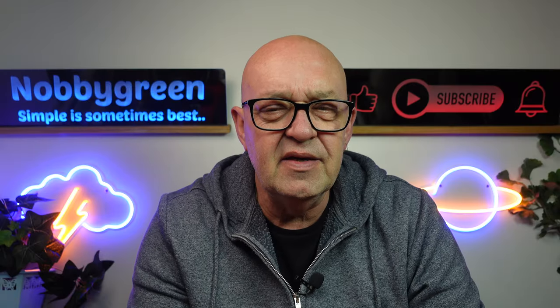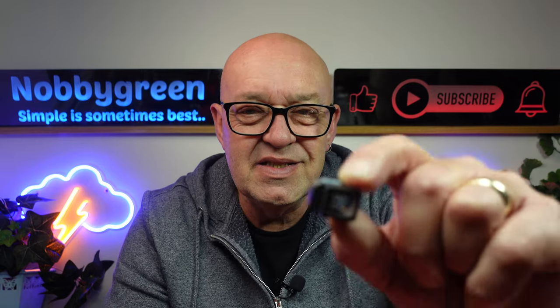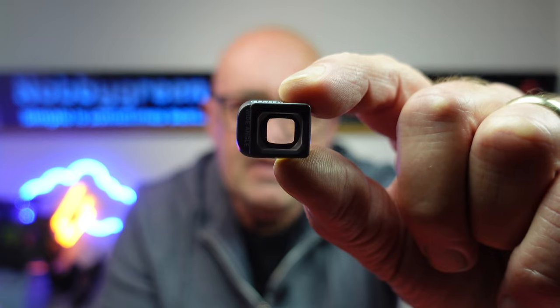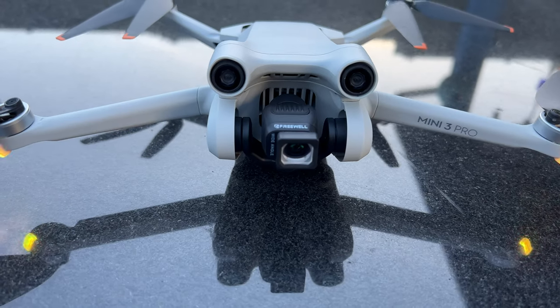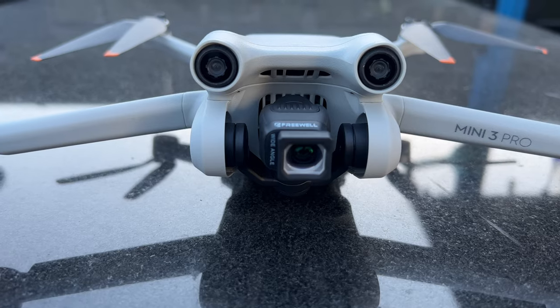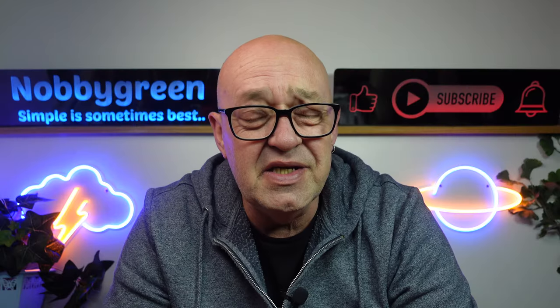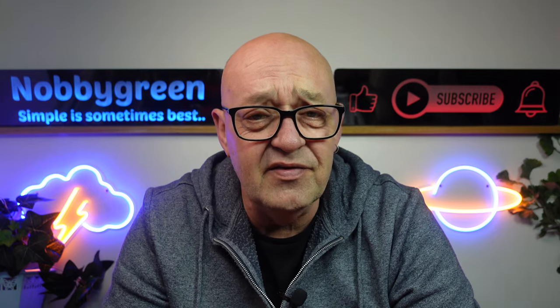Before I actually show you the difference with the wide angle lens — the wide angle lens field of view is 111 degrees on the Freewell ones, as opposed to 101 degrees on the DJI ones, which have been out for a fair time now.